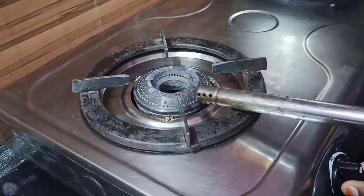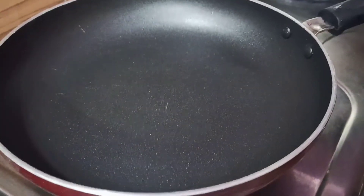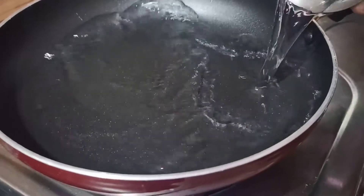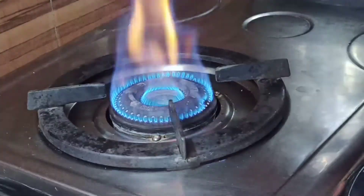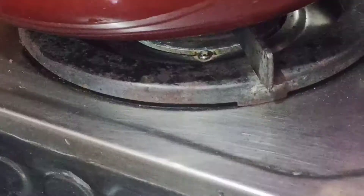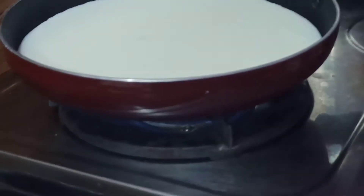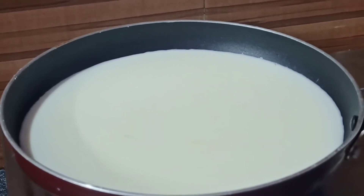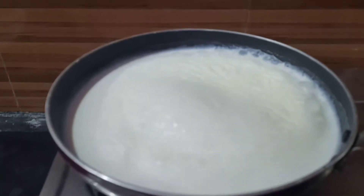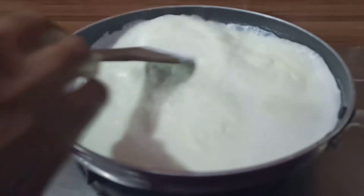Pour onto the stove and into the pan, and pour the water. Pour the water in and heat it. How much should you get from this bag? You can pull around the pot.